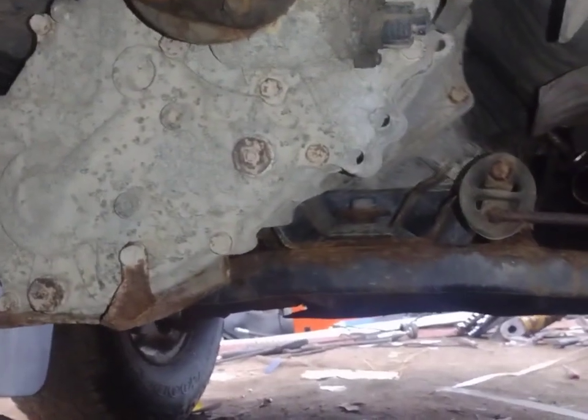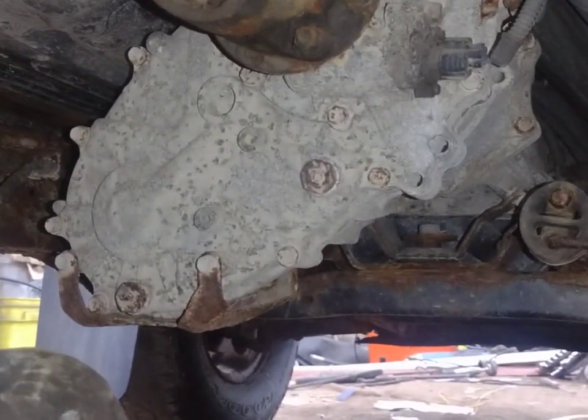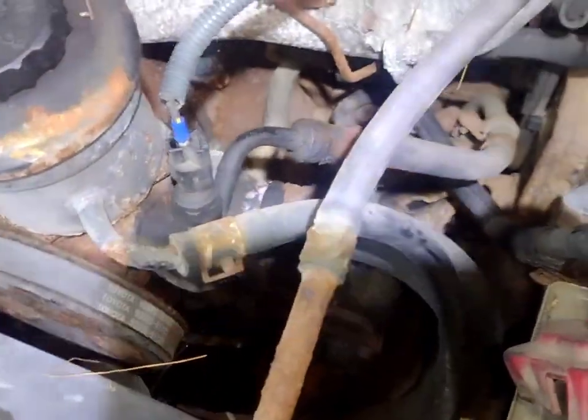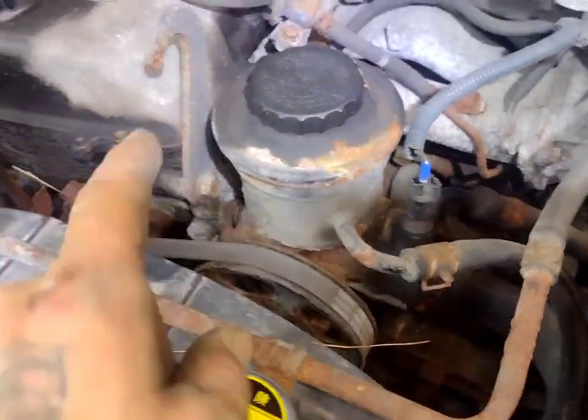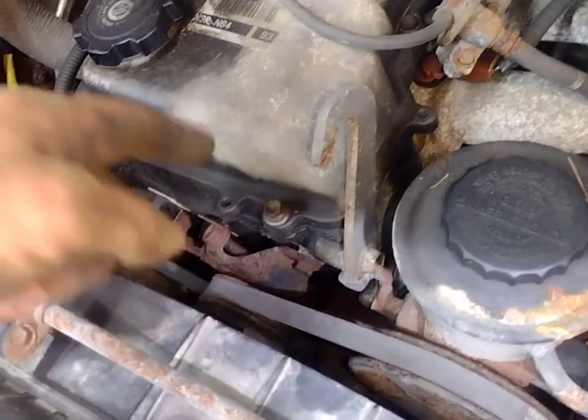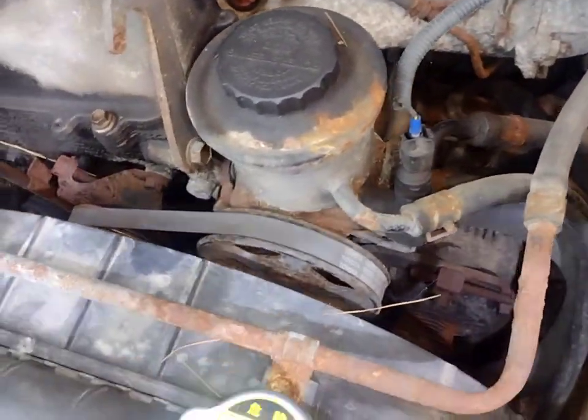Still need to do the exhaust, but I think I should do the alternator next. So let's get on that. Of course I've got to take these two belts off just so I can get to the belt that's behind those two. So let's get started.